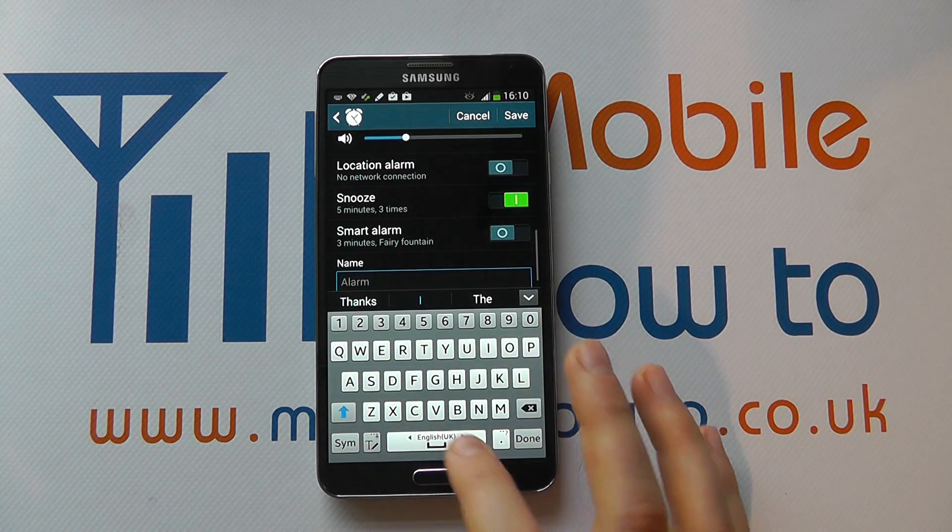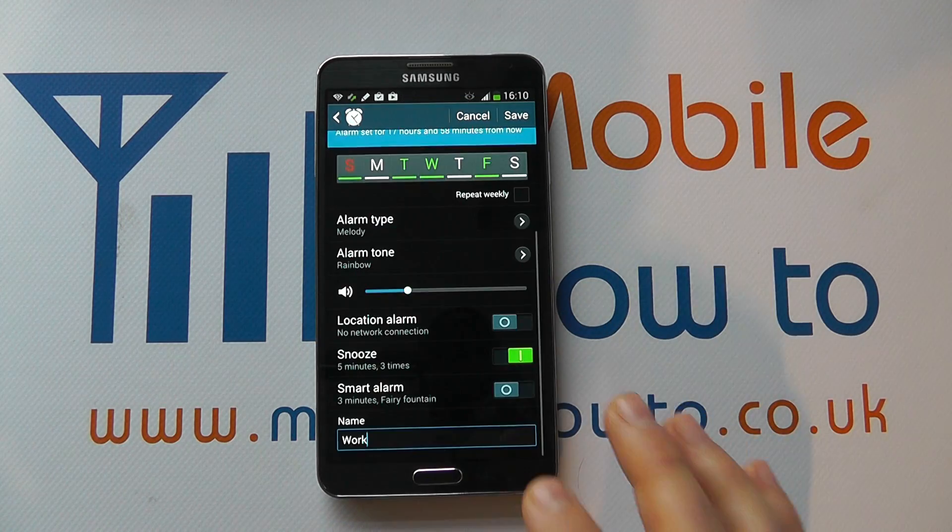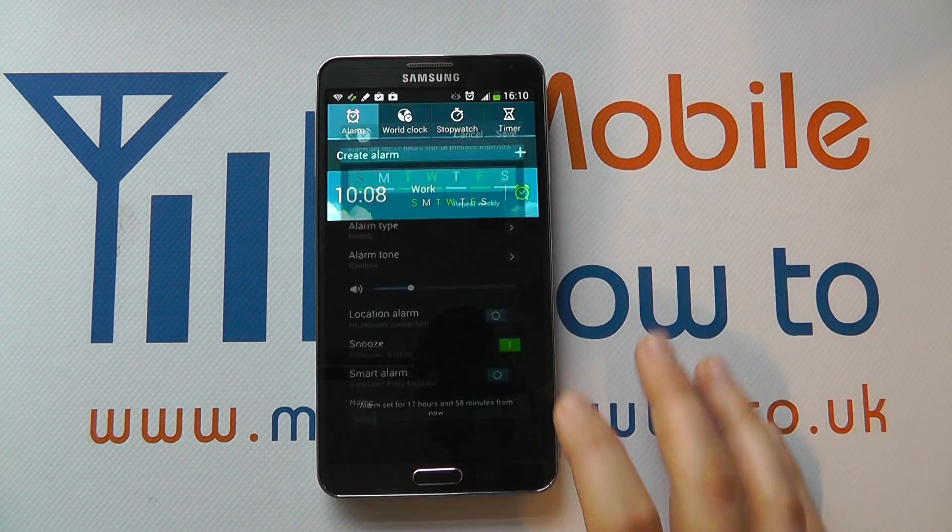You can give the alarm a name — for example, 'work'. Then once you're happy with the configuration, click save.